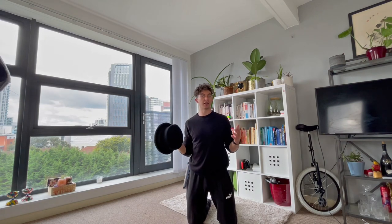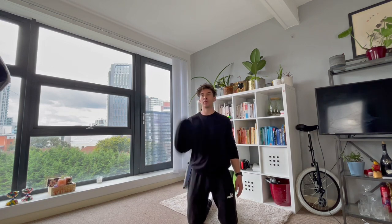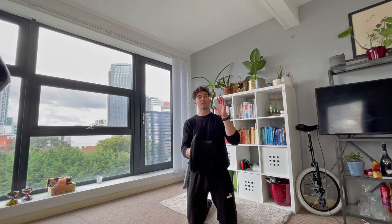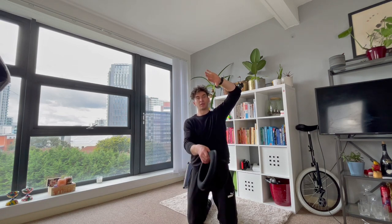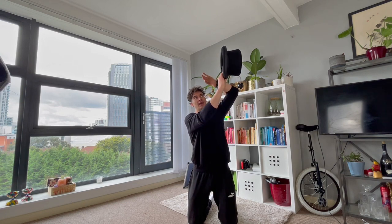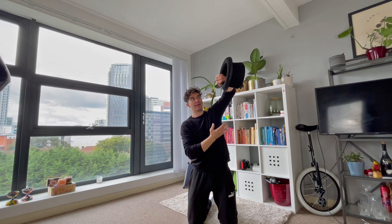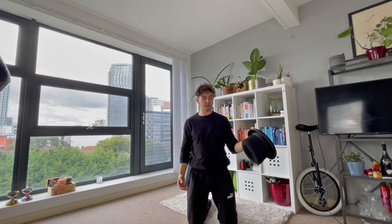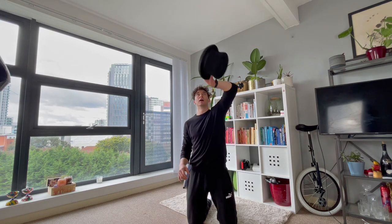The traditional hat juggling technique takes this grip — you're simply going to throw the hat up like this, but to catch the hat you're going to have to turn this hand on the inside like that. This allows you to throw the hat normally and then catch on the inside where you want your hand to be, then all you have to do is turn it around as you come down so then you're ready to throw it normally again with the other hand. Throw and repeat like that.